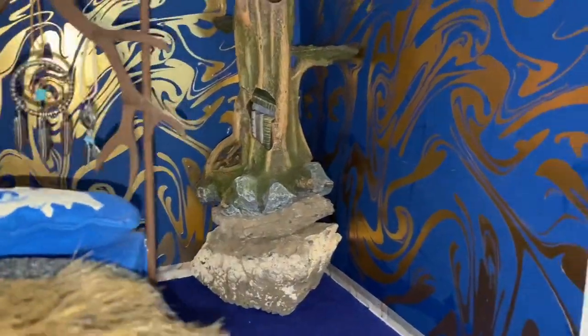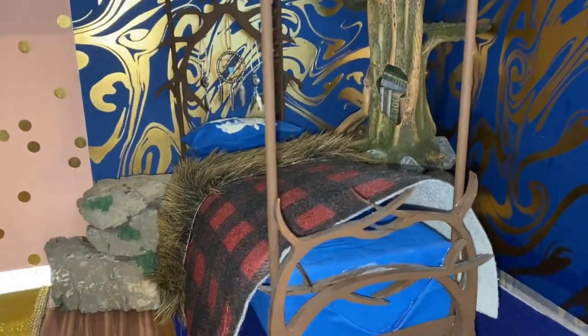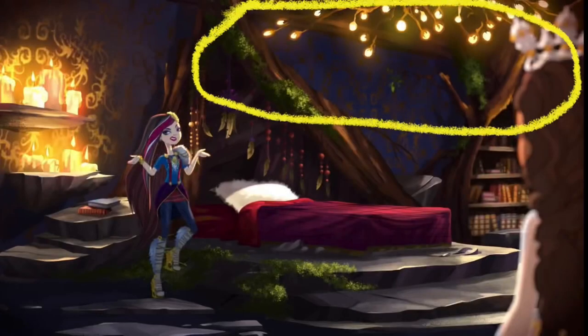I really hope her bed fits in between her nightstand and the bookcase. It just barely perfectly fits.